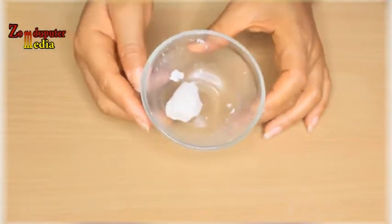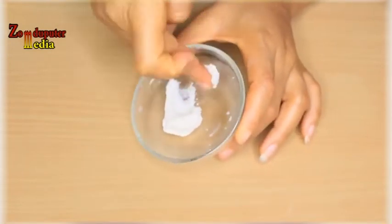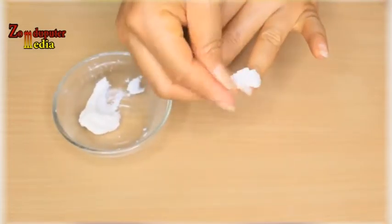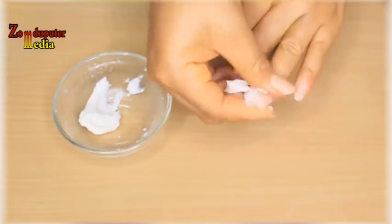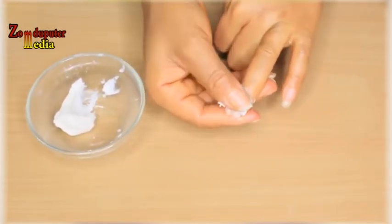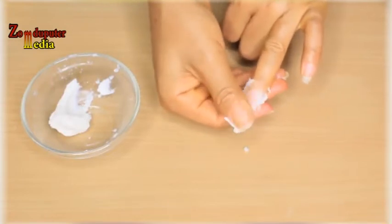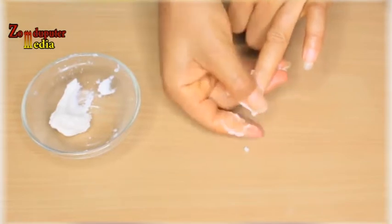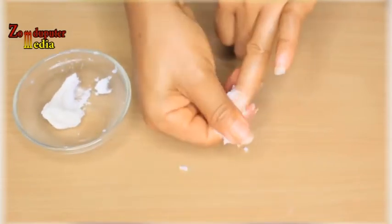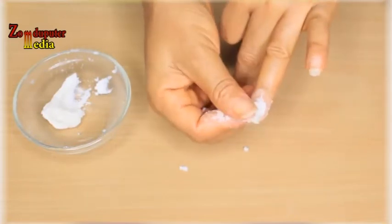To use this treatment, you won't be needing a toothbrush. What you need is your finger — use your middle finger. Go in and get some of the treatment, apply it on your teeth, and scrub it on your teeth. I'm using my nail as an example — place it on your teeth like this and scrub it. Scrub it downward, not upward, because of your gum.